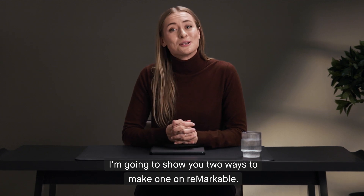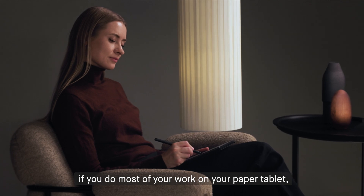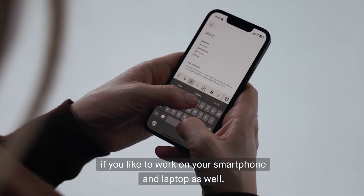I'm going to show you two ways to make one on reMarkable. The first, if you do most of your work on your paper tablet, and the second, if you like to work on your smartphone and laptop as well. Let's get started.